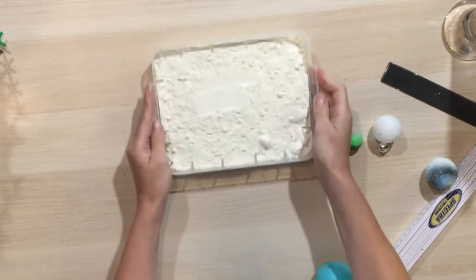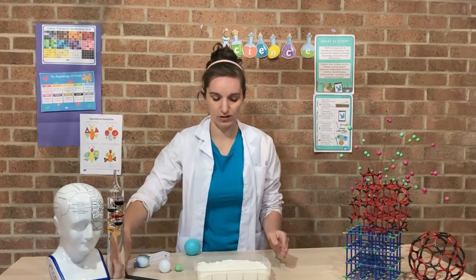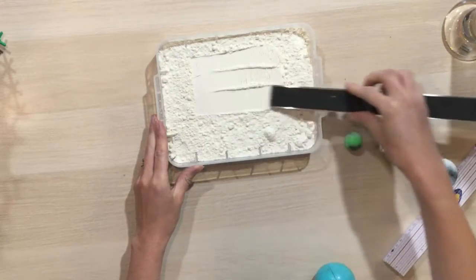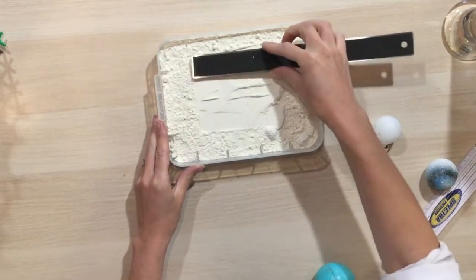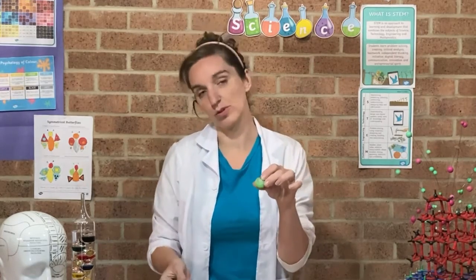The first thing you want to do is give your tray a nice gentle shake so you've got a nice smooth surface. You could even use a ruler to flatten it out even further so you've got a really nice flat surface. This is like the surface of the moon — then all you need to do is get a ball and drop it onto your moon surface.